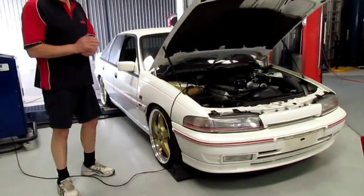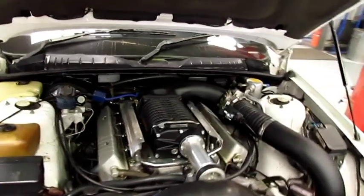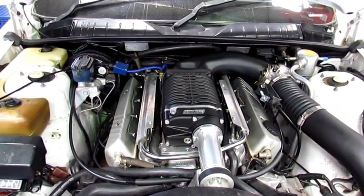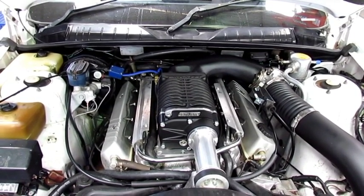VPS 5L Automatic Commodore. We have just been through and fitted up — we have done a full exhaust system, and we have done the 2300 Whipple Supercharger system, or the Yellow Terror Whipple Supercharger system.